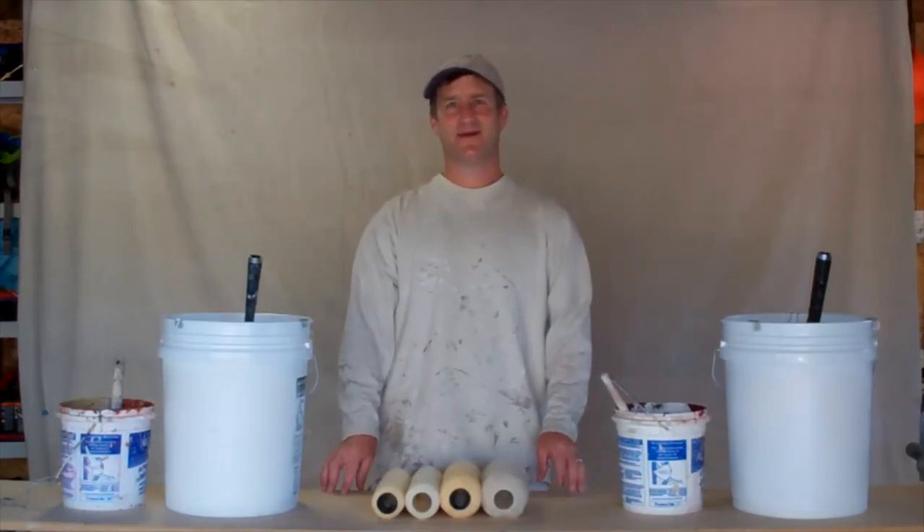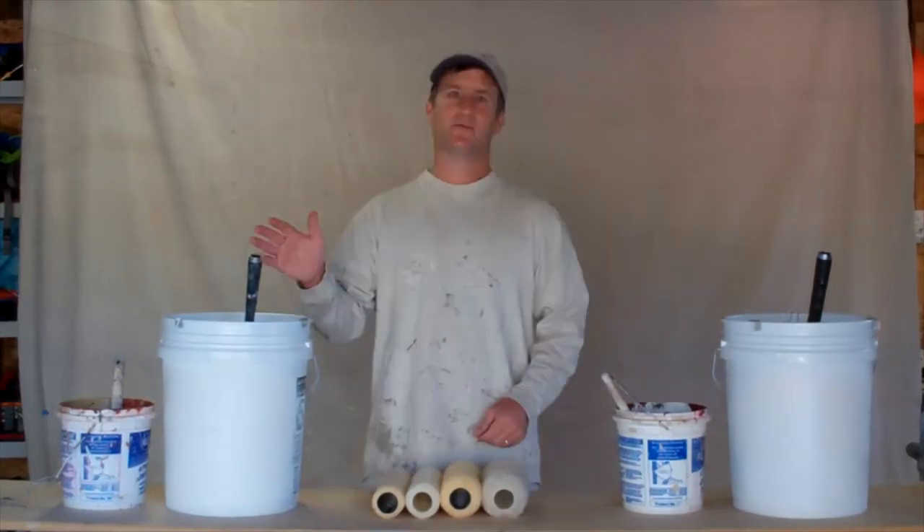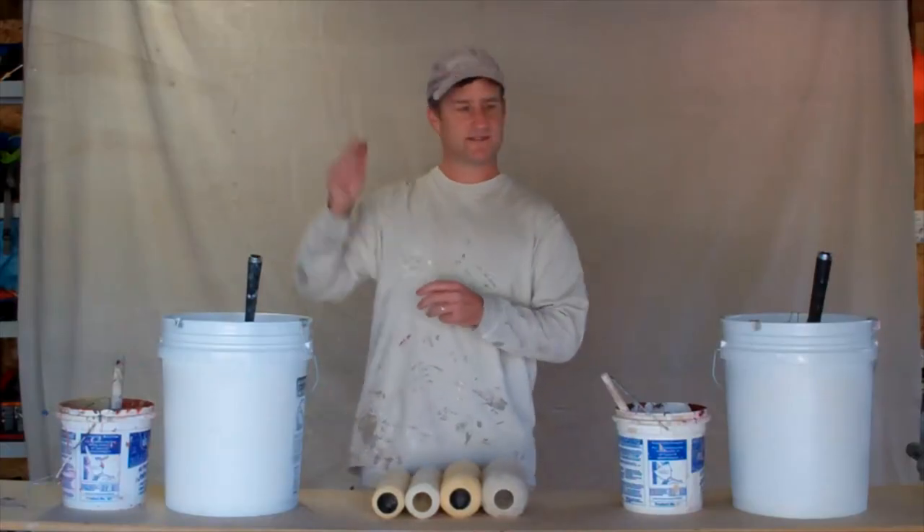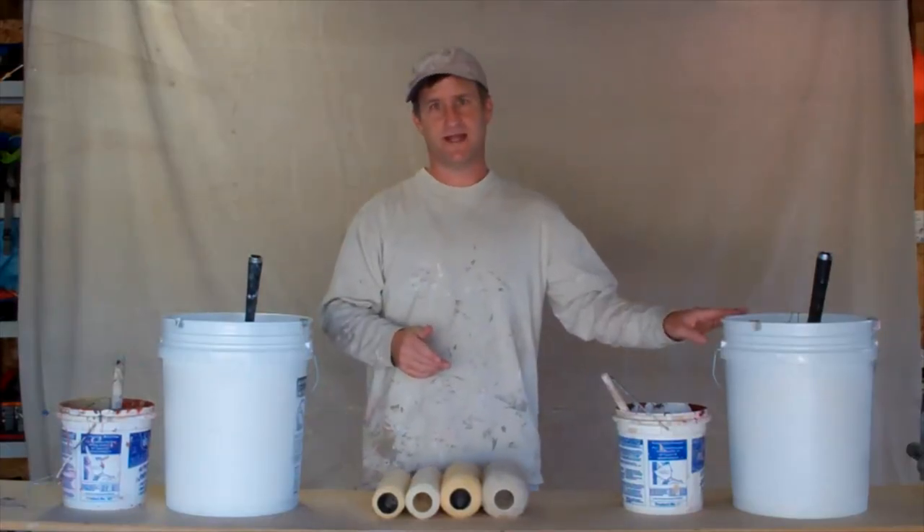Hi, I'm John Burbage, author of the book Watching Paint Dry. What we're going to be demonstrating today is how to brush and roll the soffits and how to brush and roll the siding.